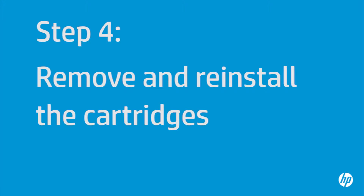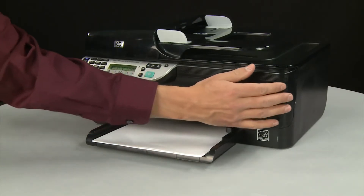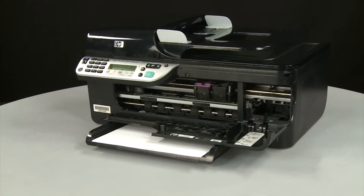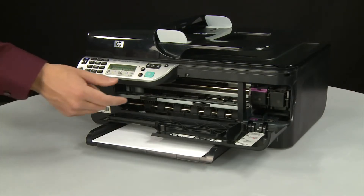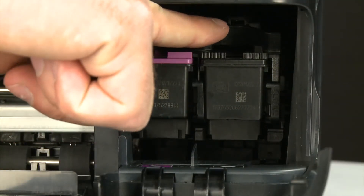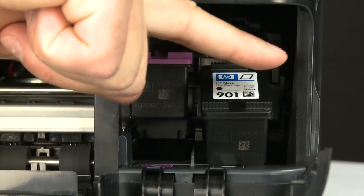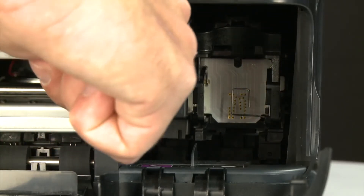Sometimes improper installation or placement of the ink cartridges can cause a carriage jam. In this step, we'll fix this problem. The printer must still be on. Open the cartridge access door — the carriage might try to move into the center of the printer; if it does, allow it to move to that position and stop moving. Then select a cartridge to remove, lightly press down on the top of the cartridge to release it, and pull it toward you to remove it from the slot. Repeat for both cartridges.